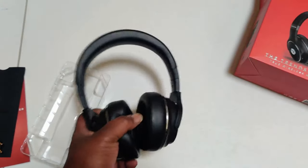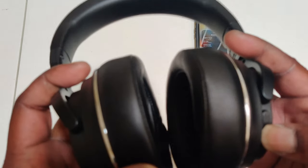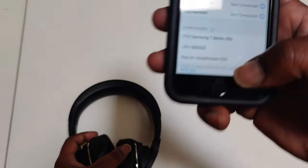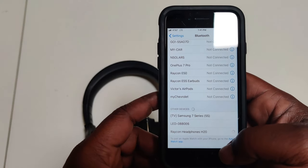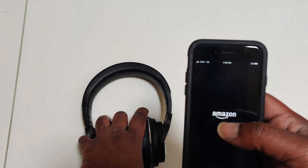Let me grab a phone real quick, power these up, and we'll do the pairing. All right fam, let's check out the pairing process and see if we got any juice. You hear the signature Raycon signal — power on. Raycon H20s — as you can see right here. All right family, we are connecting... got connected, fell right into Amazon Music.